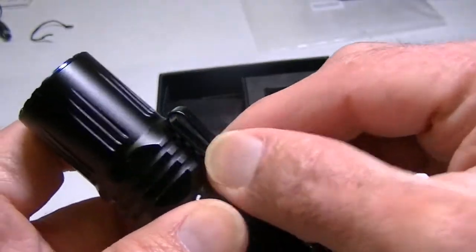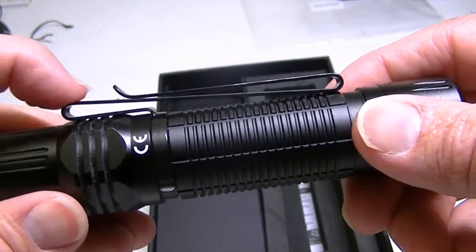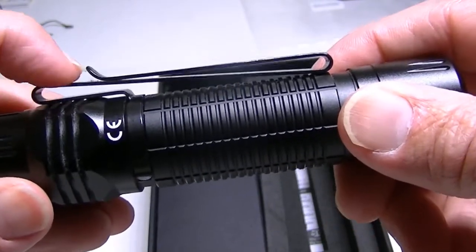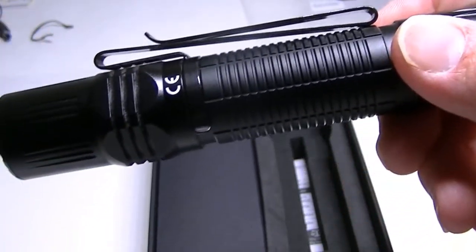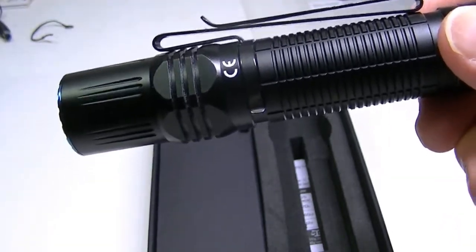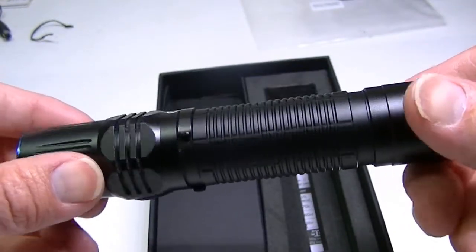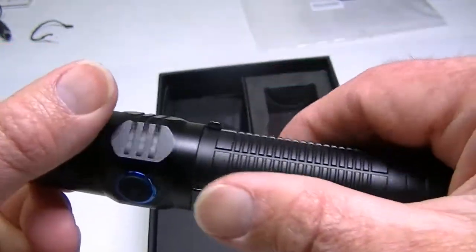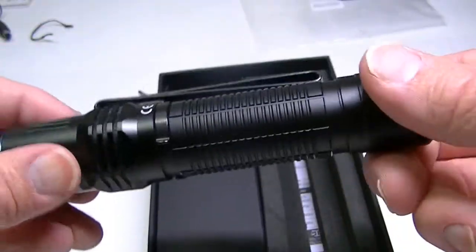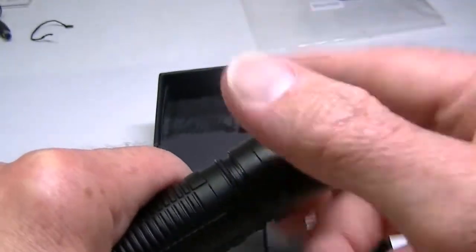The pocket clip is very nice — I was carrying it today EDC style and found it very easy to clip over the pocket. It's pretty stylish, and the knurling gives a pretty good grip along the barrel. The battery comes with the light and is already installed inside when you get it.